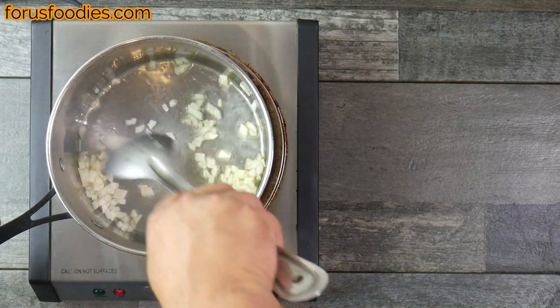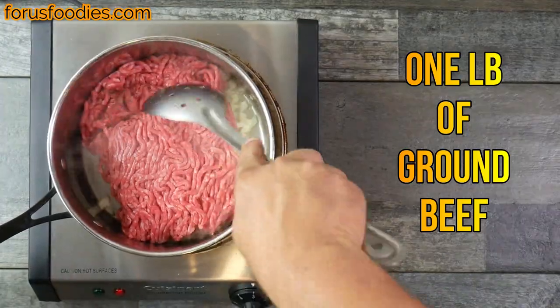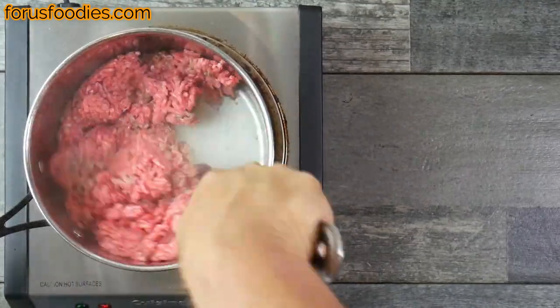We're just gonna sweat the onion before we go ahead and add our one pound of ground beef, and we're gonna get that mixed around and chop it up as finely as you can, but get it all mixed together with the onion.